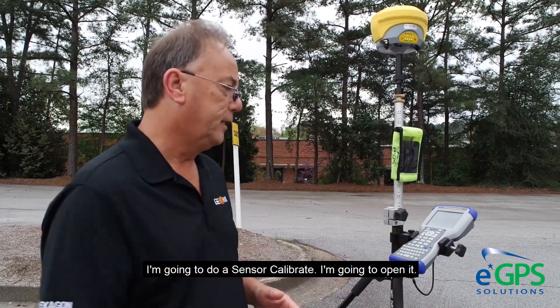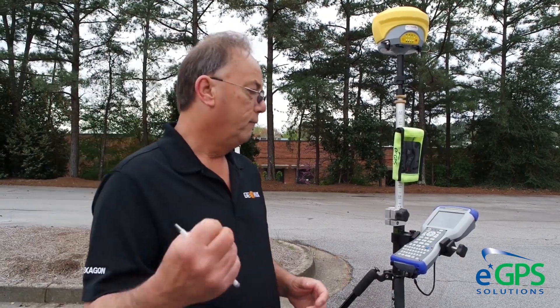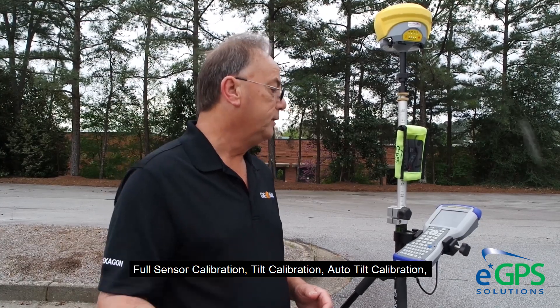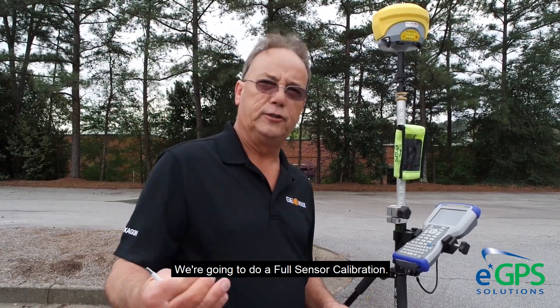I'm going to do a sensor calibrate. When I open it, I have four options: Full Sensor Calibration, Tilt Calibration, Auto Tilt Calibration, Set Horizontal, and One Point Sensor Test. We're going to do a full sensor calibration.